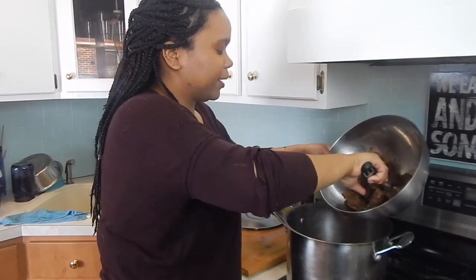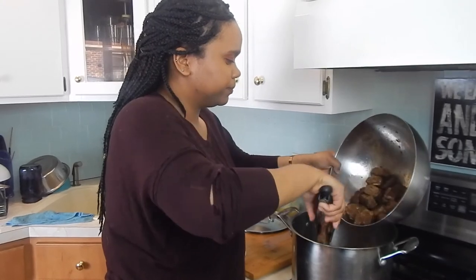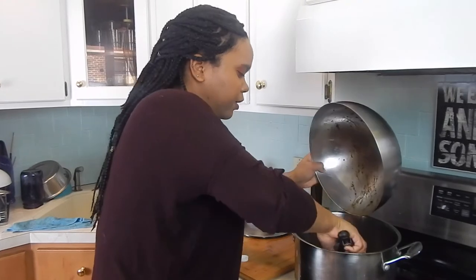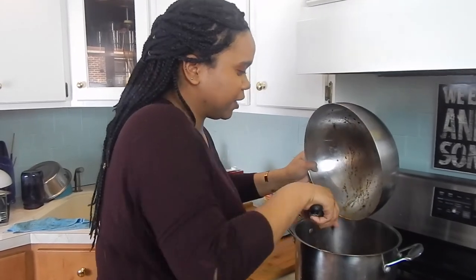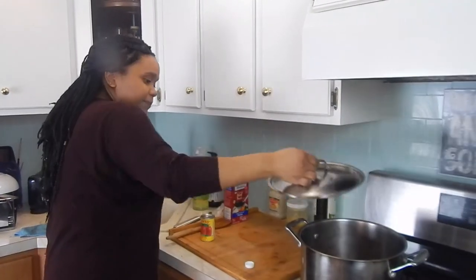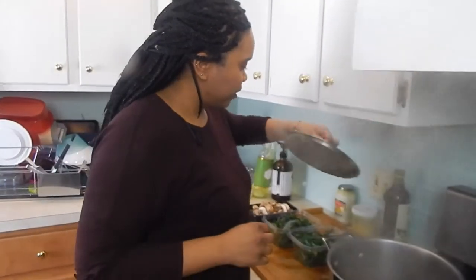Now we're going to add back our stew meat. Just because it's hot I don't want to splash, so in we go — back into the pool. All nice and nestled in there. The lamb is not cooked yet so it needs to be in that liquid. We're going to cover it and let it do its thing for the next 30 minutes, then come back and add some veggies for a nice one-pot full meal.